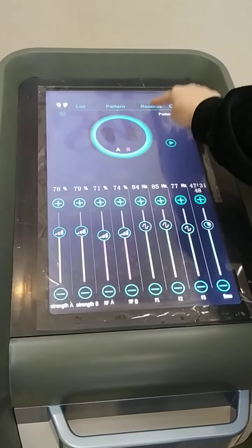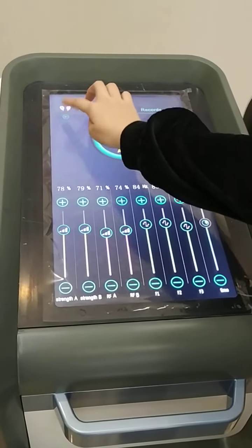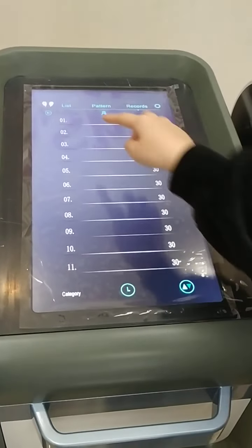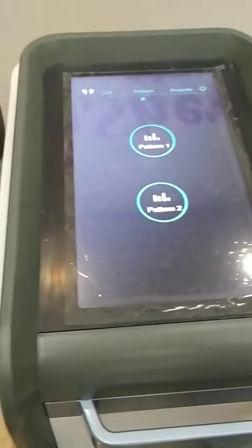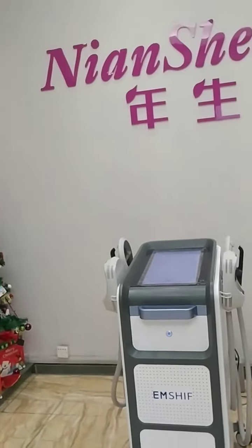Then we have records here. You can check the treatment records right here. That is all.